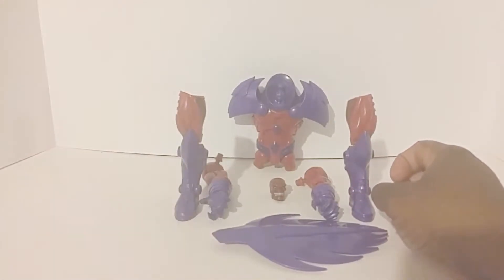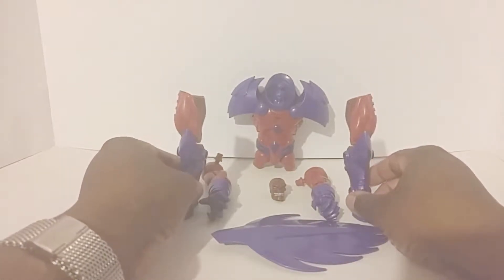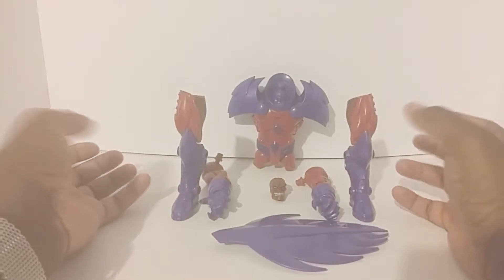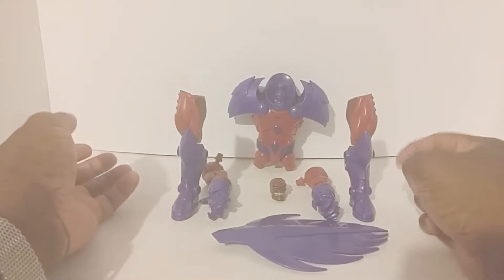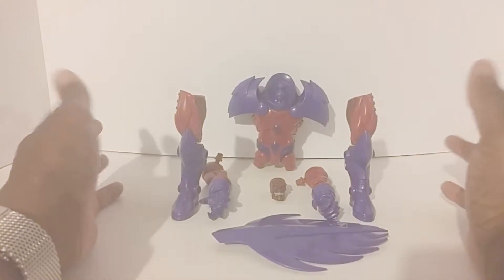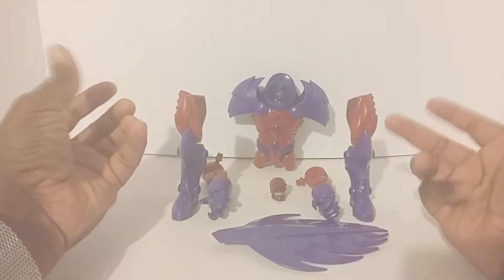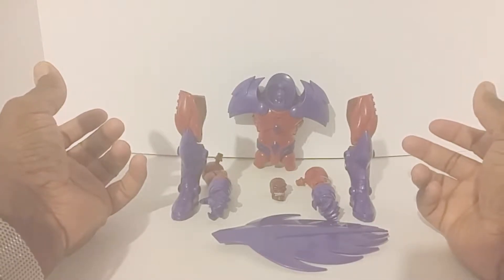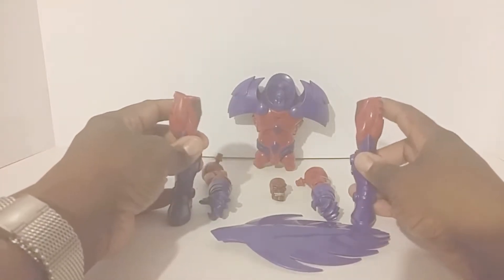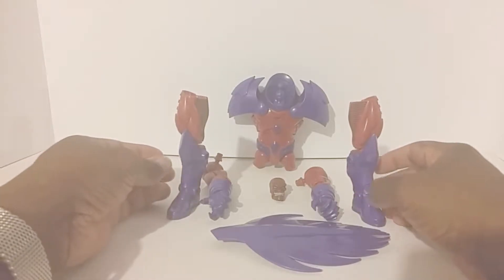I'm going to be very honest with you — I'm not really that excited about this Build-A-Figure. I'll probably end up selling this guy because I really wanted him with the Magneto head. With the new X-Men line coming out they have the Magneto head in there, I think with Kitty Pryde or one of them. He's just not as exciting to me as Hulkbuster Iron Man or anything like that.